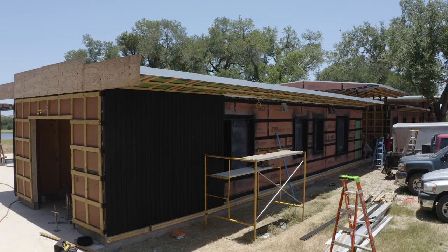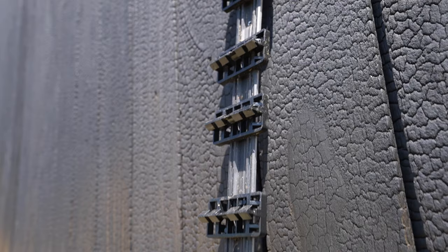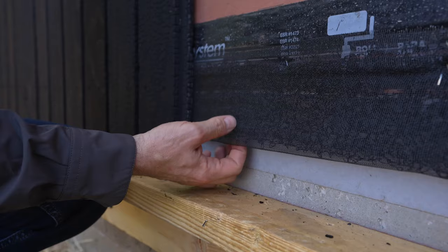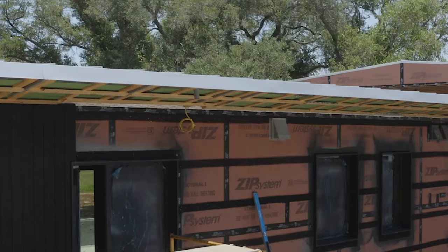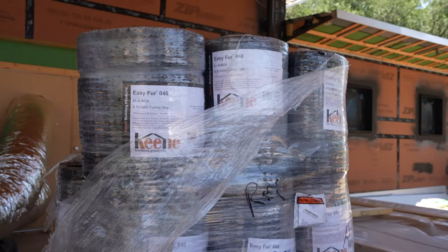On today's video you can see the crew is just getting started on the Shou Sugi Ban siding on the outside with some really nice details. We've got some really cool siding details in this project that I want to go over with you today. We're going to talk about two different rain screen details and show you some really cool wood siding and wood soffit details that Daniel the project manager has absolutely nailed. Today's Build Show is sponsored by Keen Building Products.